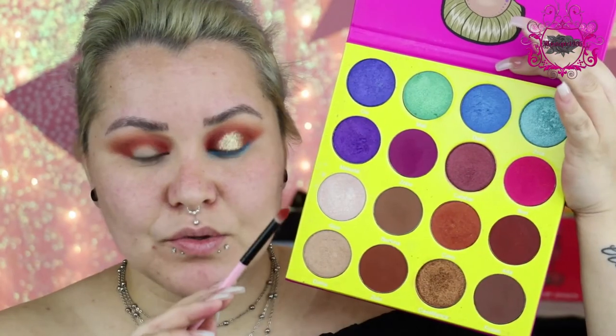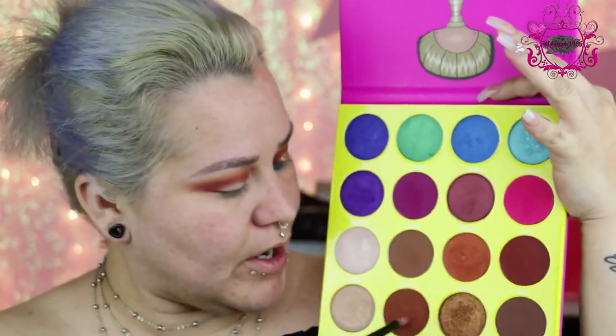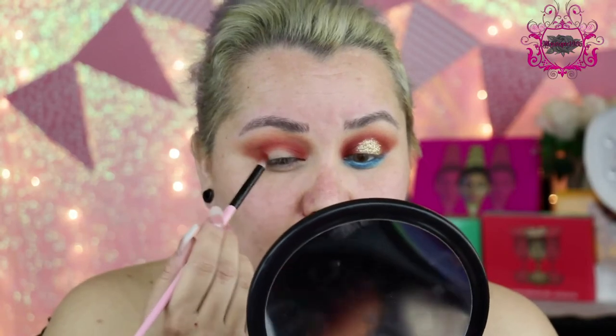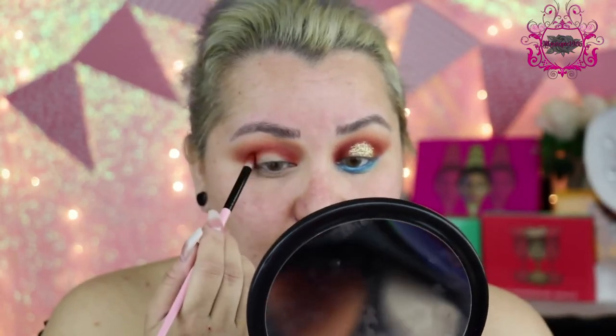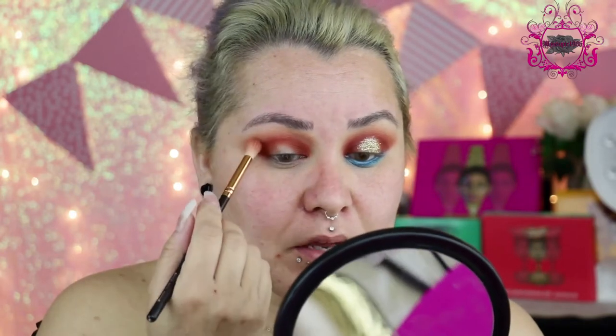I'm going to use the same pencil brush and go with Zulu, which is this brown. I'm only going to apply this color on the outer and inner corner to kind of deepen it up a little bit. You can bring it into the crease just a tiny bit, but I want this color to be mostly on the outer part. Then don't forget to blend.